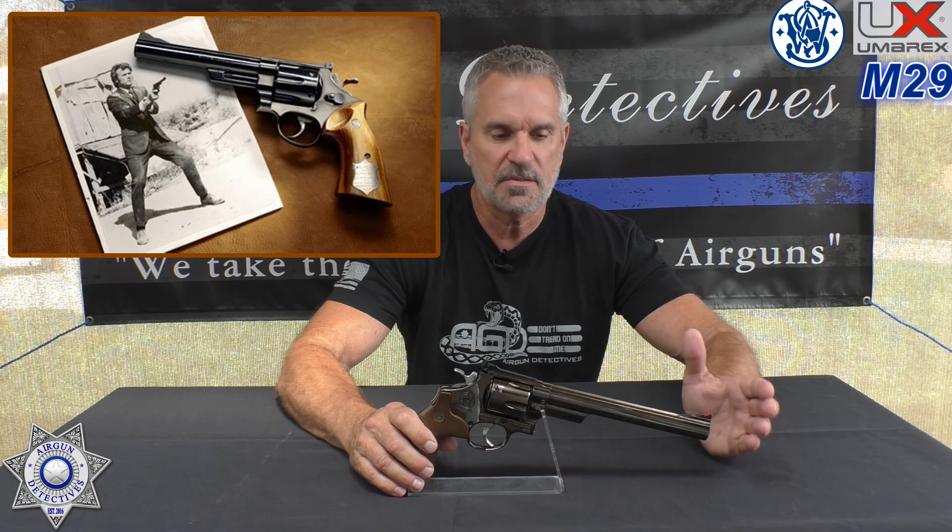He carried a six and a half inch model; this one's an eight inch. The famous Inspector Callahan with the San Francisco PD made this gun very popular. The original Model 29 in the 70s sold for under $200, but after the Dirty Harry series started, it tripled in price. Today you'd pay around $1,200 for the gun. Smith & Wesson still makes it in four and six and a half inch versions.